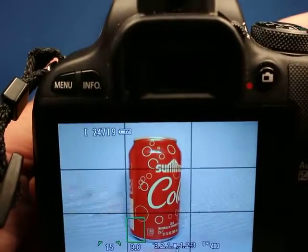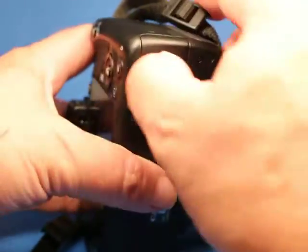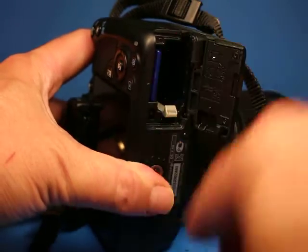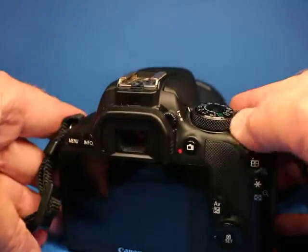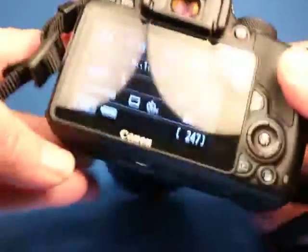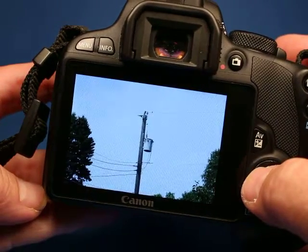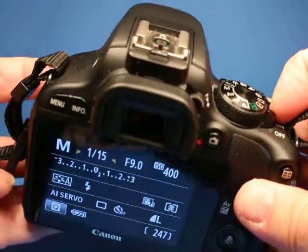Inside, the camera has a battery and a 2GB SD card, and those are included. Let's review some pictures I took on it — there's a picture of a pop can, another picture, and then some pictures at distant and zoomed-in settings of the lens. The sensor cleans at the end.